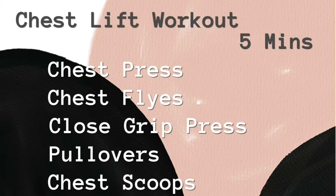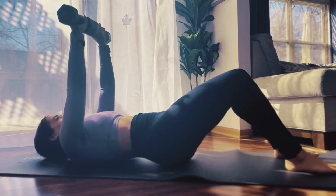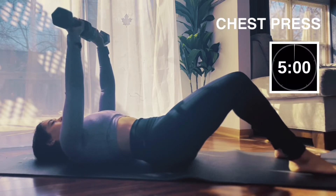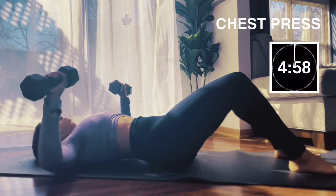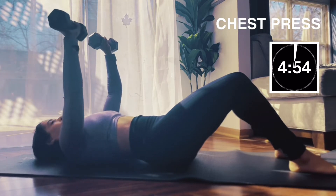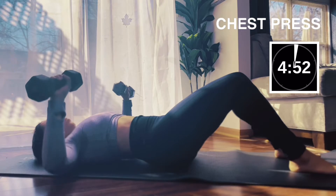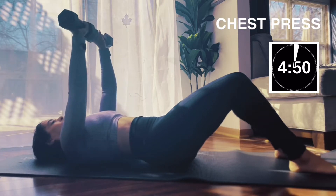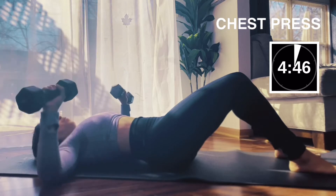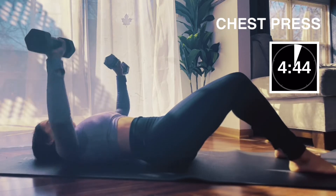Hey guys, it's all about the chest today — chest lift workout, five minutes. Grab your dumbbells. We're gonna start with a chest press, two and two — we have four of them. You do not need to use weight; you can still be effective if you're concentrating on your chest. Choose what weight you use. We have eight singles here.